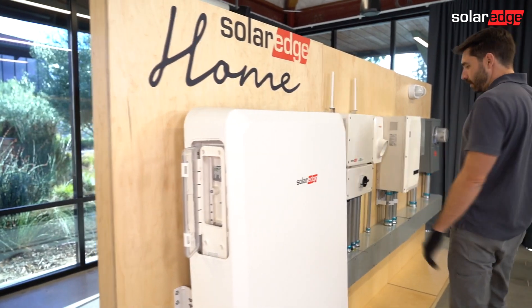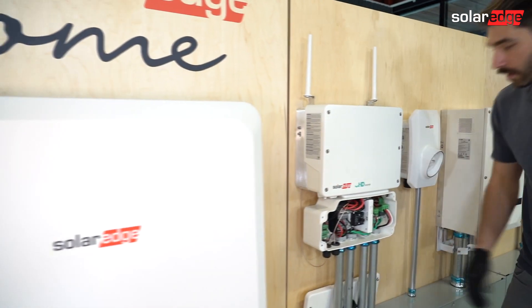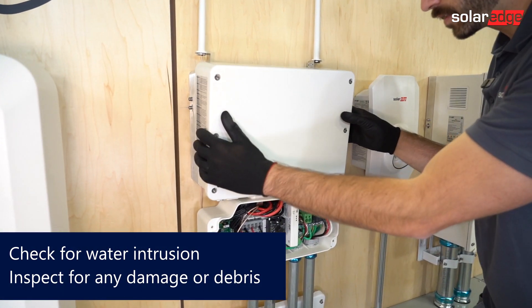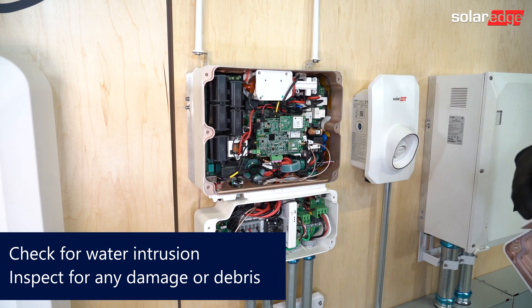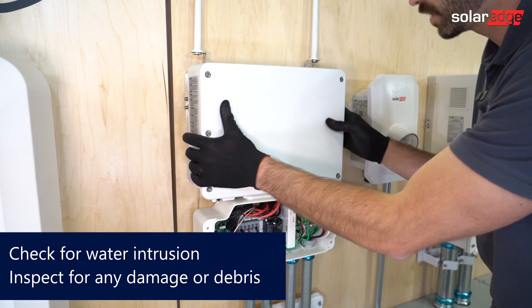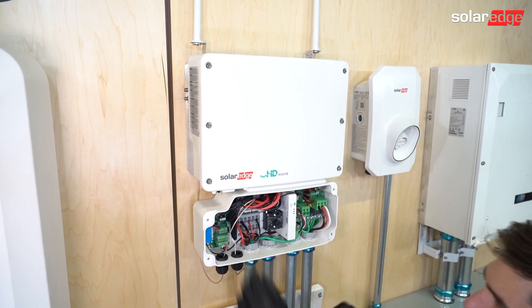With the battery off and everything de-energized, we can remove the covers. If the inverter doesn't look like a fishbowl and there's no water in it, let's continue looking for our isolation fault. Remove the top cover and inspect for damage or any debris. If everything looks good, come down to the lower cabinet of the inverter.